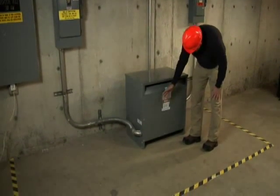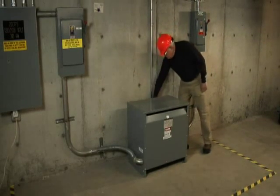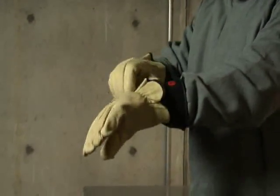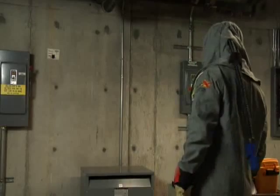If you suspect your transformer is overheating, your next step can be to use your hand to feel the area around the transformer for any signs of excessive heat. It's important to use the proper personal protective equipment, or PPE, when inspecting and testing a transformer. Set up your boundaries and select the appropriate PPE for that category.